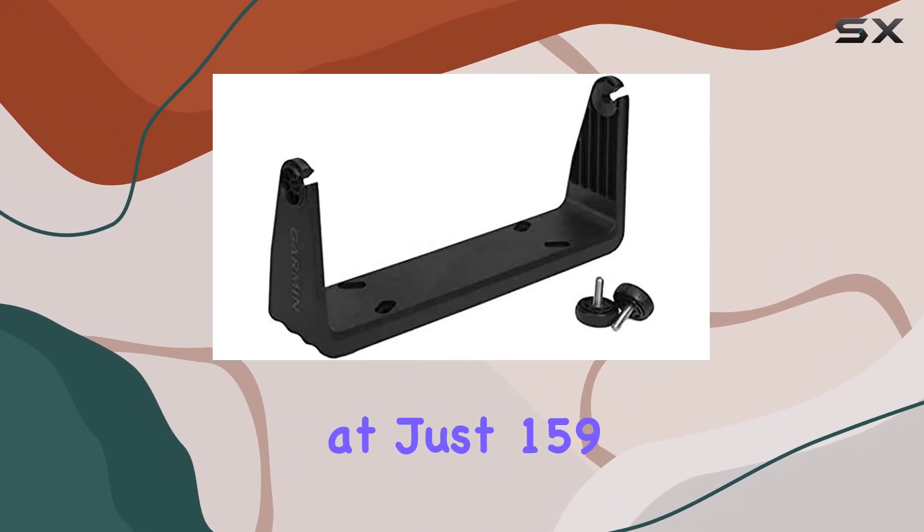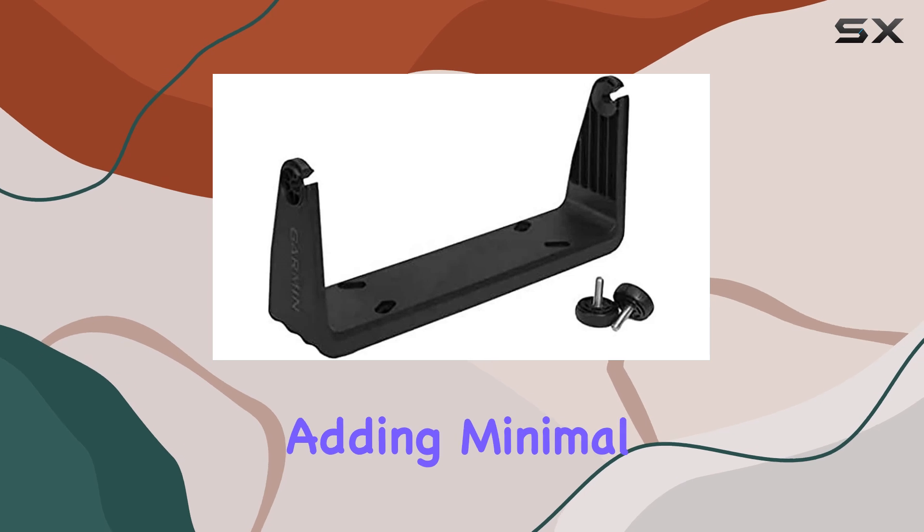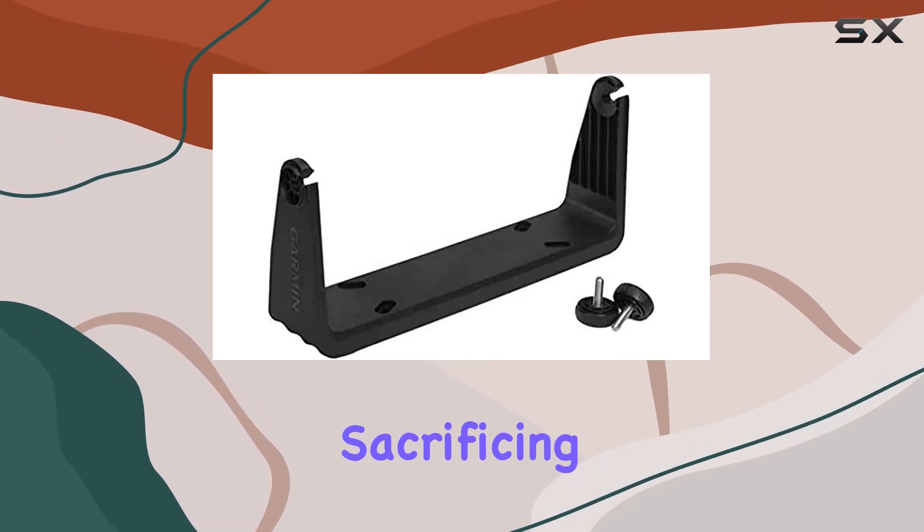Weighing in at just 159 grams, it's impressively lightweight, adding minimal bulk to your setup without sacrificing durability.